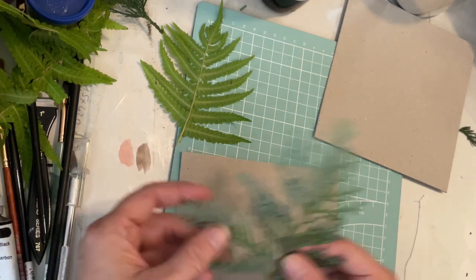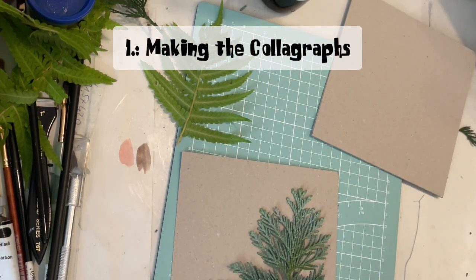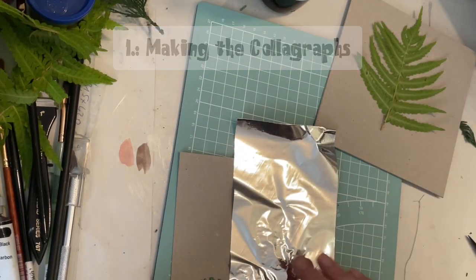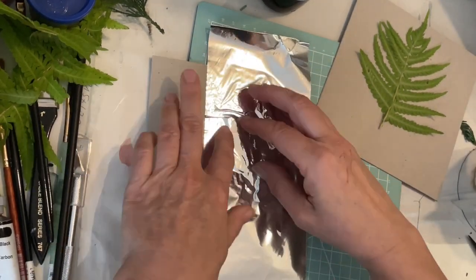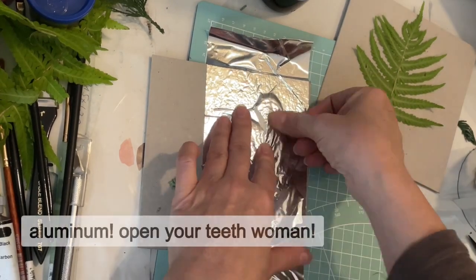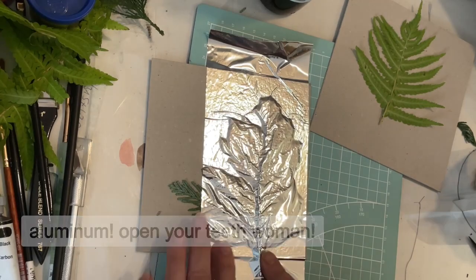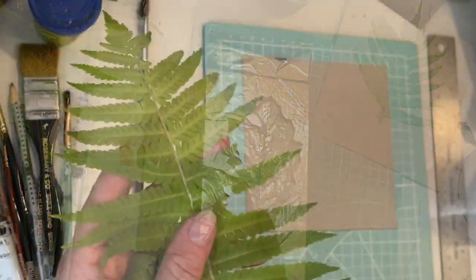Hello, jellyfans! Here you see me making three colographs from natural sources. I have cut out cardboard exactly the size of the jelly plate and I am taping this small branch of conifer down with very thin aluminum tape. The conifer will represent the Christmas tree on the card, as will this piece of fern.